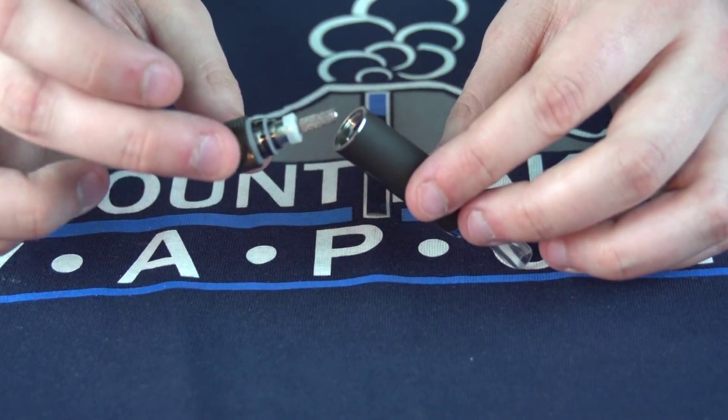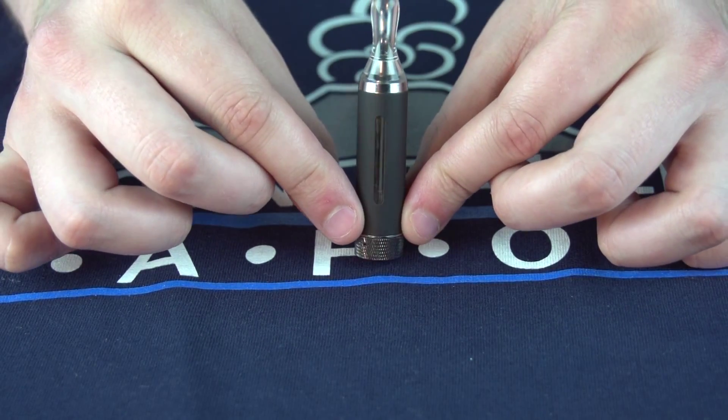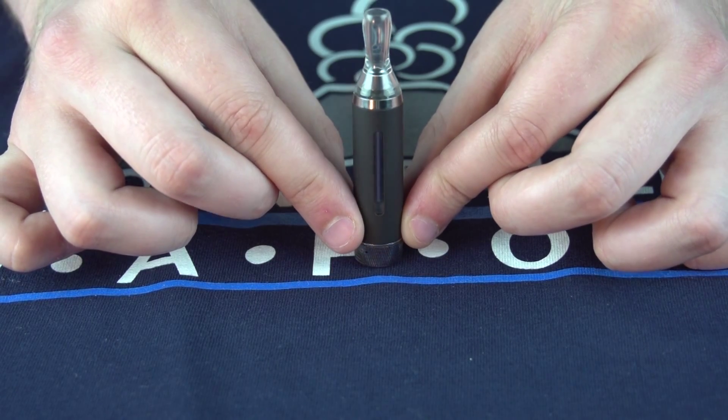Once the tank is full, go ahead and put the coil assembly and base back into the tank. If you're using a new coil, you'll want to let the juice soak in for at least 5 minutes.